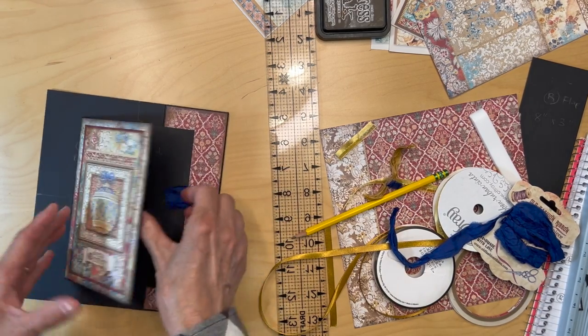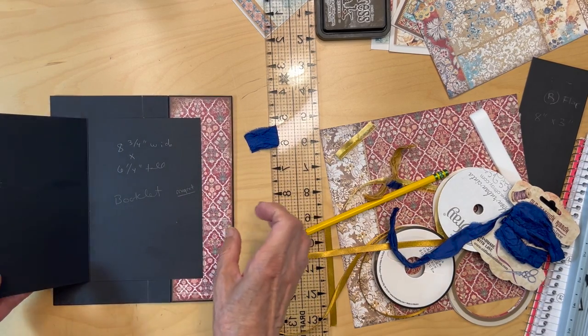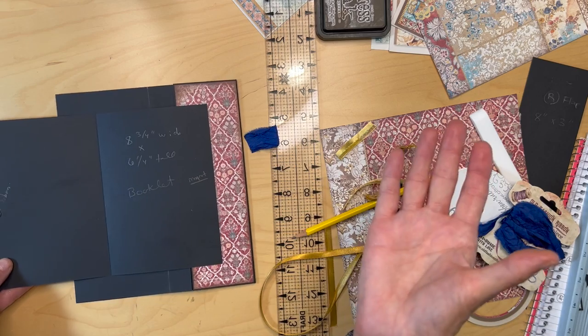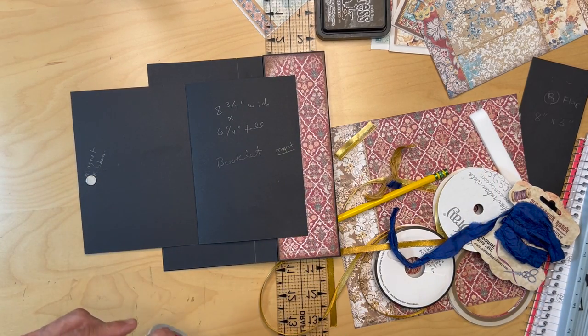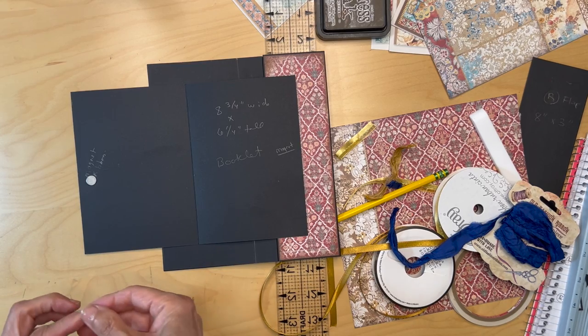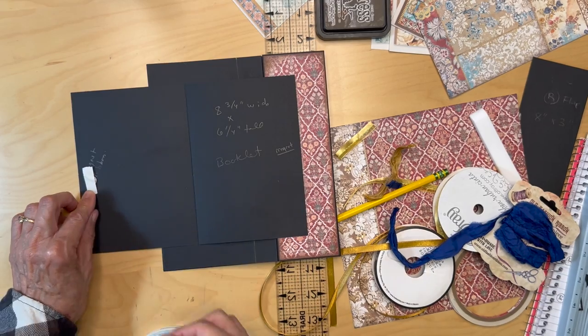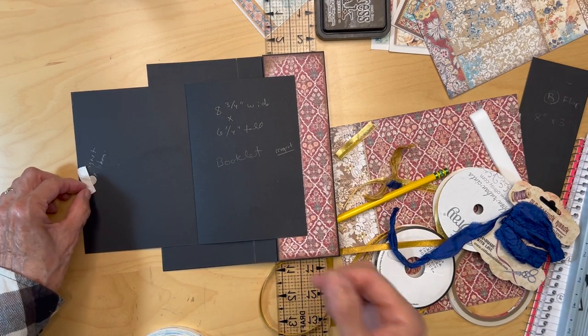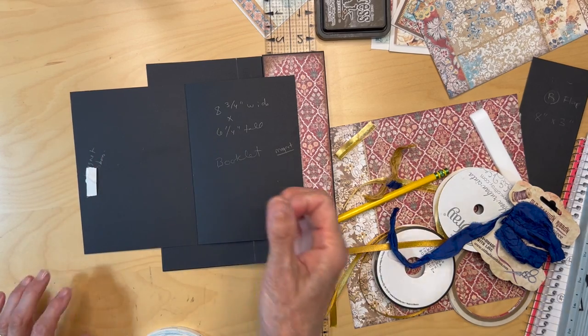Get the ribbon in, transfer the magnet over to here — you all know how to transfer magnets, right? Just put a piece of score tape, find your magnets, and go ahead and do that.